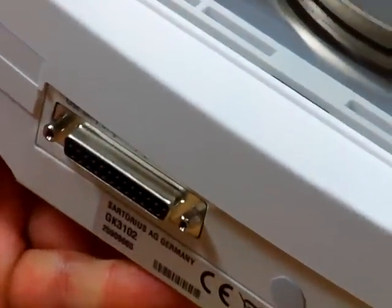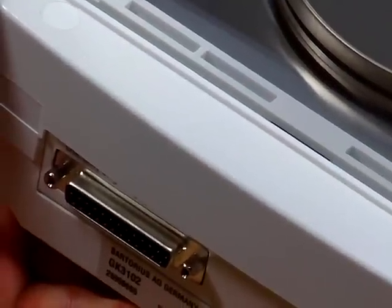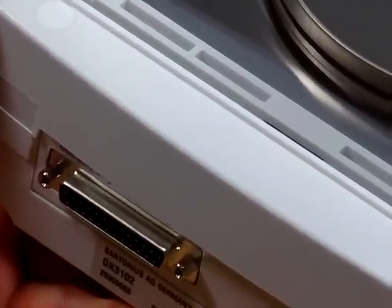We also have an RS-232 interface for integration into a computer system. You would need to purchase the Sartorius cable and have your own software, or you could buy the WinWedge software.